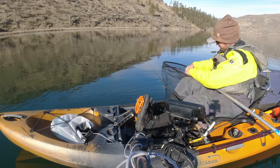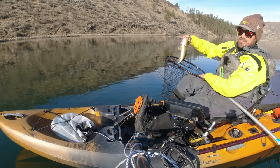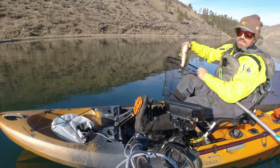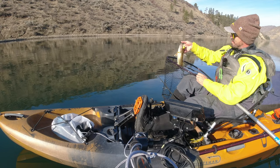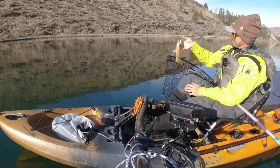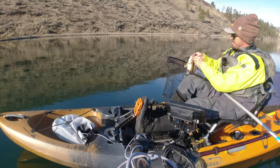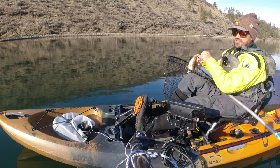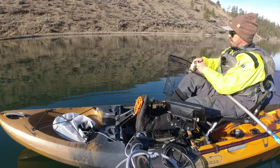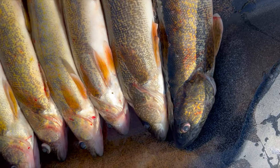A lot of people ask me about stinger hooks, and I do use them on occasion, but I really don't feel like they offer much advantage. It's more about getting the right equipment that lets you detect those bites so you can get a quality hook set. These fish are really good about sucking in the lure. I'll put links to all the jigs and plastics mentioned in this video — see you next time out on the water. Fish smarter, not harder!